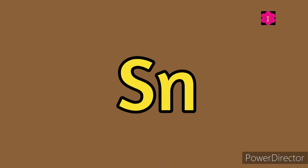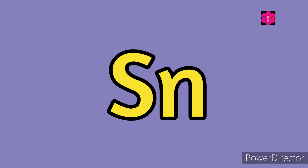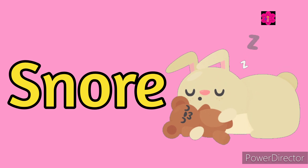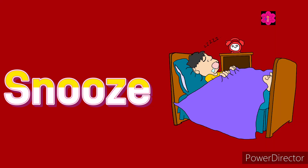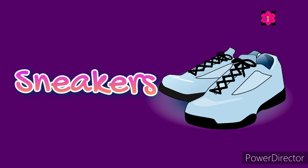Sn, sn, sn! Sneeze — S, N, E, E, Z, E — sneeze. Sn, sn, sn! Snore — S, N, O, R, E — snore. Sn, sn, sn! Snooze — S, N, double O, Z, E — snooze.